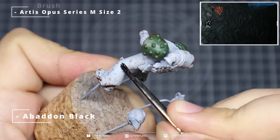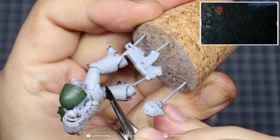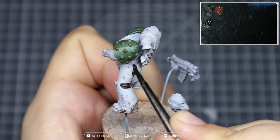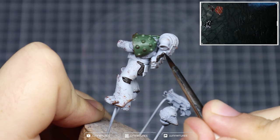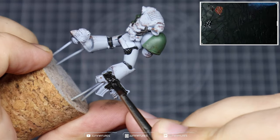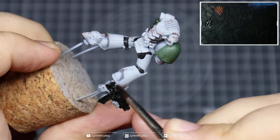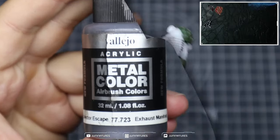Grab some Abaddon Black and fill in those rubberized sections between the plates. Do your best not to hit any of that white armour, but if you do we'll just call it battle damage. Also be sure to grab the tubing in the backpack, and we're going to use this across the entirety of the boltgun — laying this down as a good foundation for the gun casing and the metallics we'll apply later. It may take two coats of Abaddon Black to ensure an even finish across these areas.